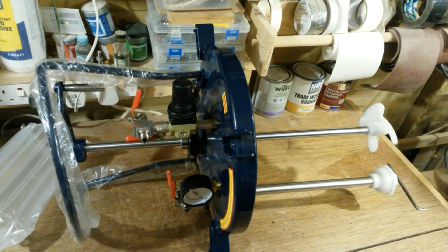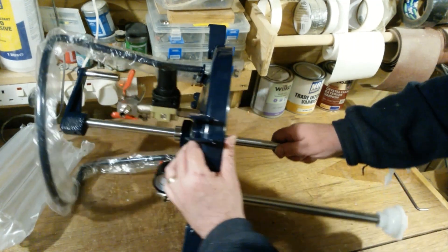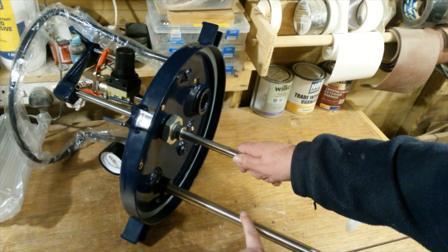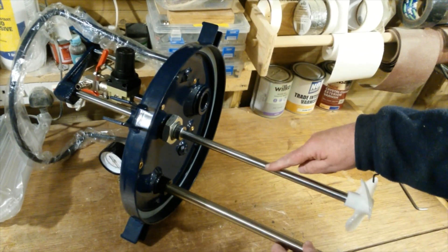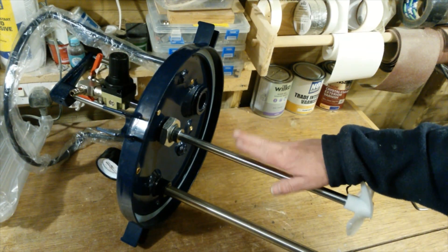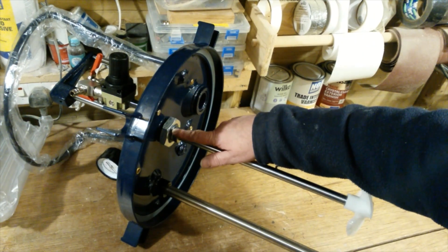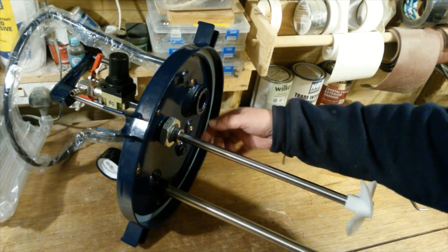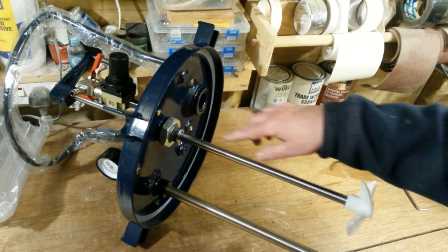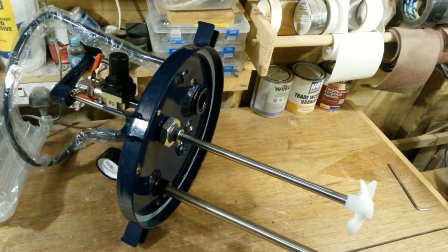Next I'm going to be working on the lid. For that I'm going to remove this paint feed pipe and remove this paint agitator which is used for stirring the paint. Once I've removed this I need to plug this hole — I've measured it and it's 16 millimetres, so I've bought an M16 bolt. I've got a couple of washers and some rubber washers, so I'll get that done now.